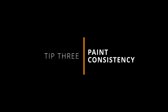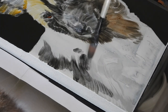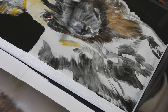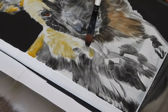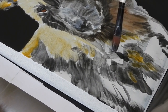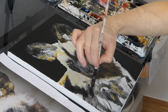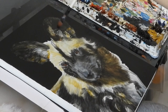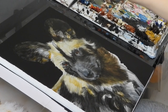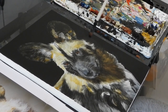The next tip is about having the right paint consistency. Having more fluid paint helps with the details. It's hard to describe the perfect paint consistency — you just know when it's too thick or too watery. Sometimes I dab it on a tissue to double-check. You want it fluid enough that you can easily work with it, but thick enough that there's actually paint pigment there.